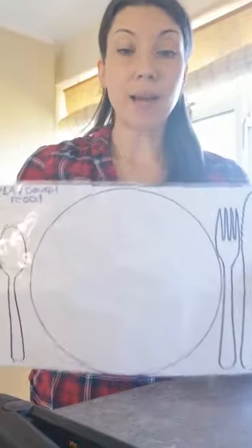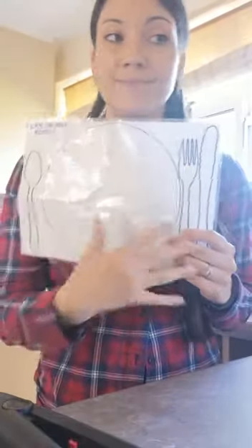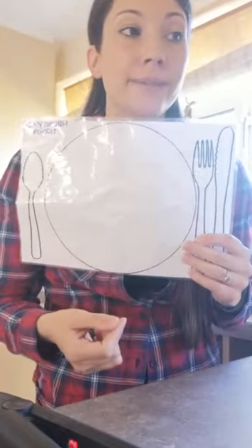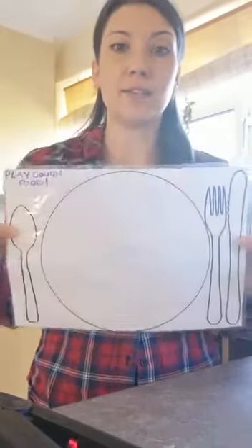This one, as you can see, is a plate, knife, fork, and spoon, so Aria can do blue peas, pink spaghetti, yellow sausages — that kind of thing on there.